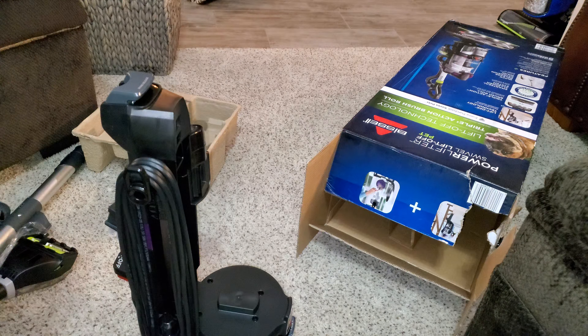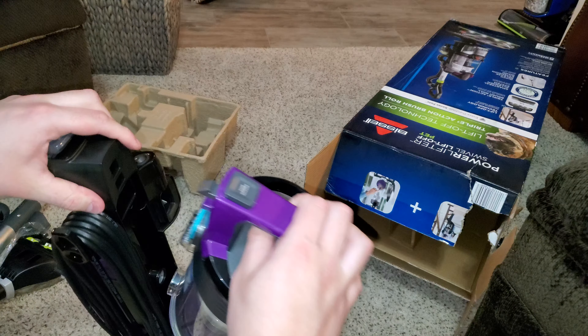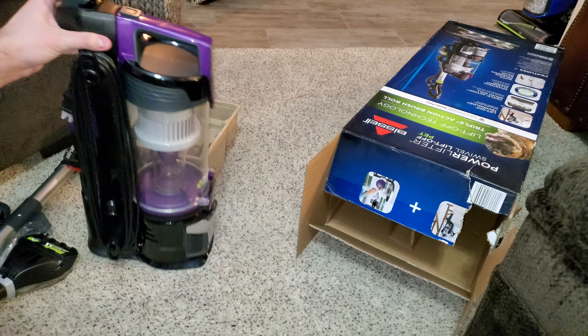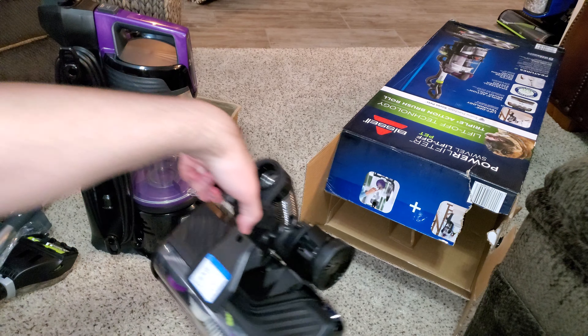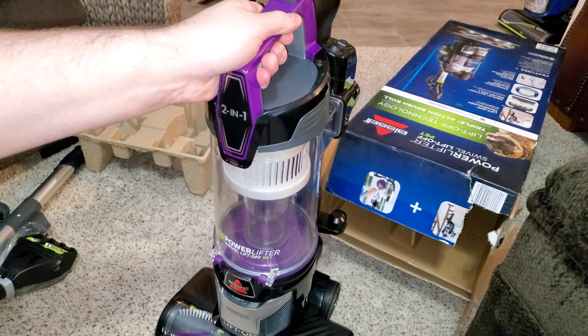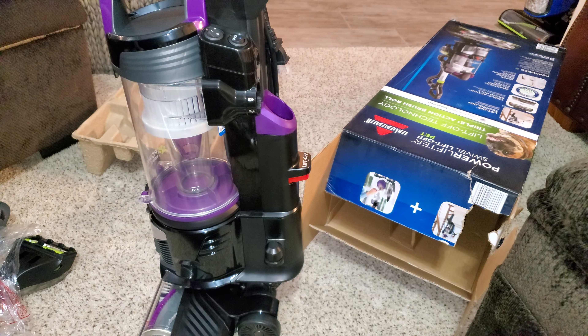Let's assemble this. Step number one — interesting color of seals using turquoise. It doesn't really match the rest of the color scheme, but okay. Power head clicks in like so — pretty easy. Hose goes in here.